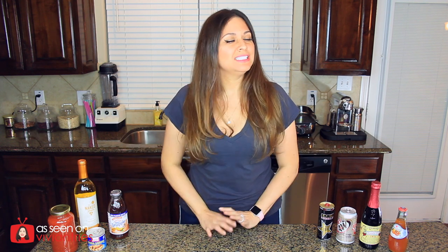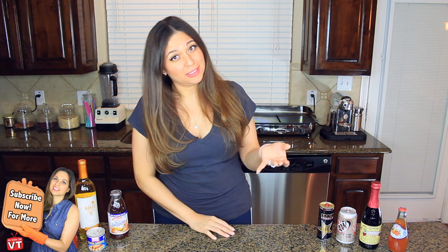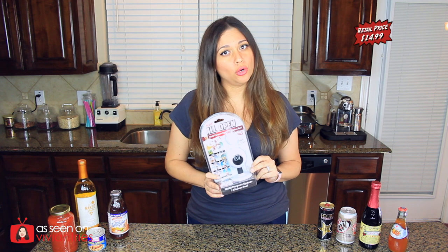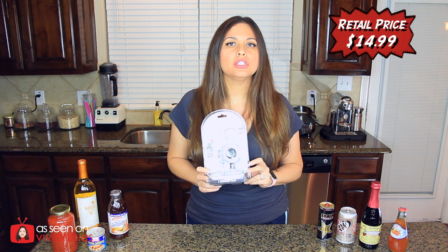Hello you guys and welcome back to another Vivian Tries. Today I have for you another as seen on television product — well, that's what I do here most of the time, about 90% of the time. Today we're going to try the All Open multi-purpose kitchen can jar opener as seen on television.